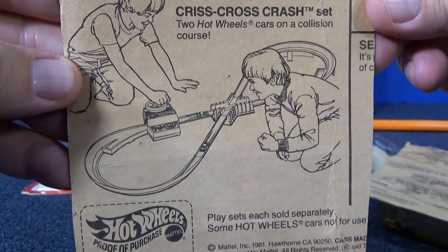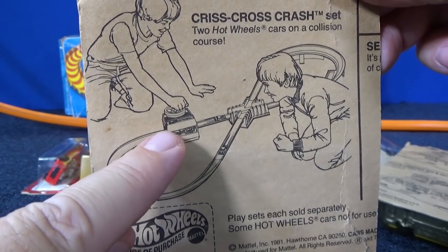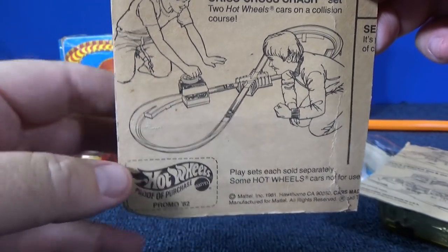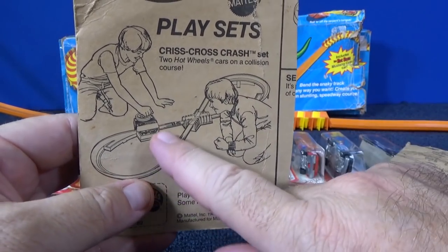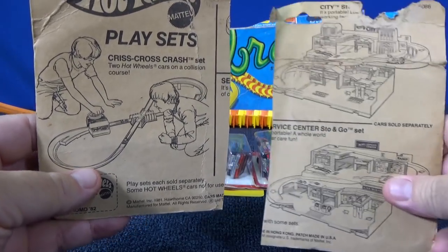That's kind of a cool idea. I have some of these, and it's like a foam booster when you crank it around. It works, but you can't go too fast because the cars go off. And the foam booster is just corroding — just falling apart on that older piece.